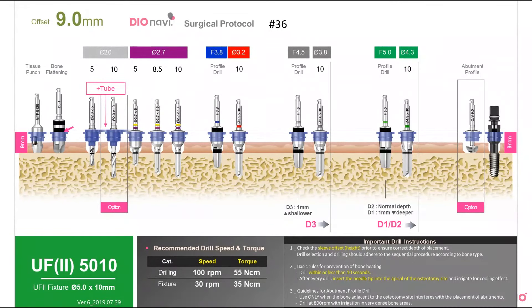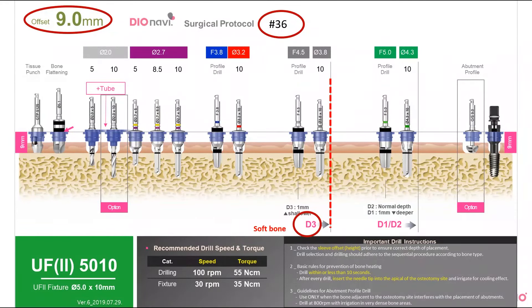Before you start drilling, check the offset — in this case it is 9 millimeters. Also check the tooth number, which is usually written on the top of the page; in this case, the tooth number is 36. You can keep drilling up to the 3.8 diameter drill, where there is a line marked D3 on the bottom. This means that if the bone is softer than D3, you can stop there and go straight to the abutment profile drill, then place the implant. However, if the bone is harder, like D1 or D2, drill further to the 4.3 diameter drill, then use the abutment profile drill.